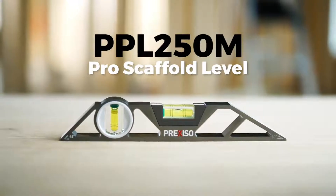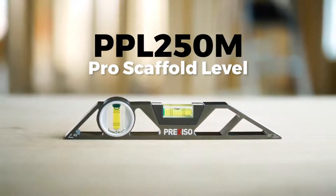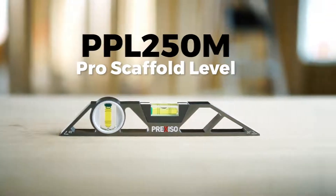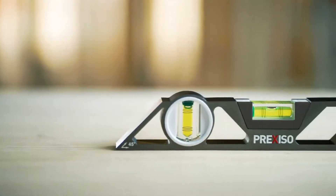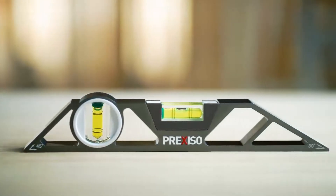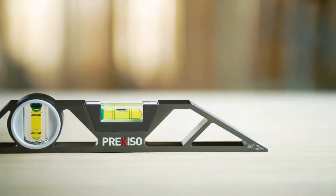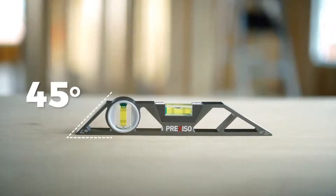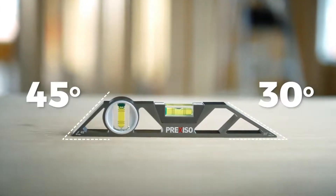The PPL 250M Pro Scaffold Level has two easy-to-view vials accurate to 0.5 millimeters. Its 10-inch aluminum construction and magnetic base make it perfect for working with steel for 90-degree and 180-degree viewing, and is designed for every job with a 45-degree slant on one end and a 30-degree slant on the other.